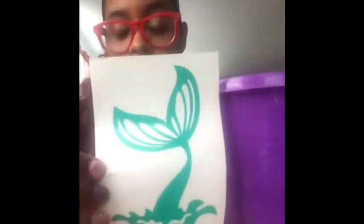And I mean like all different colors, different color with each. So I printed out this mermaid tail in my daughter's name.